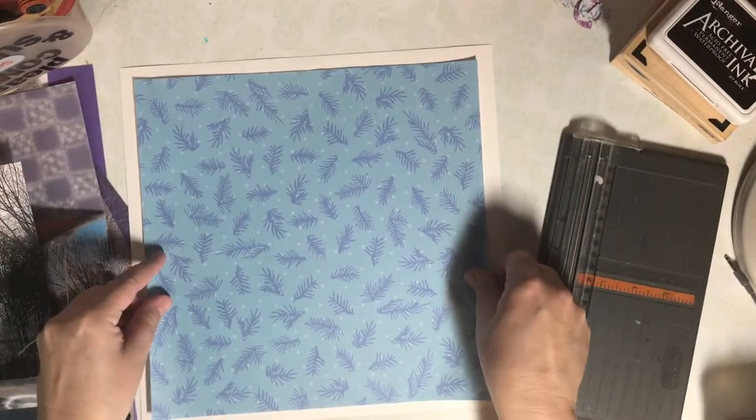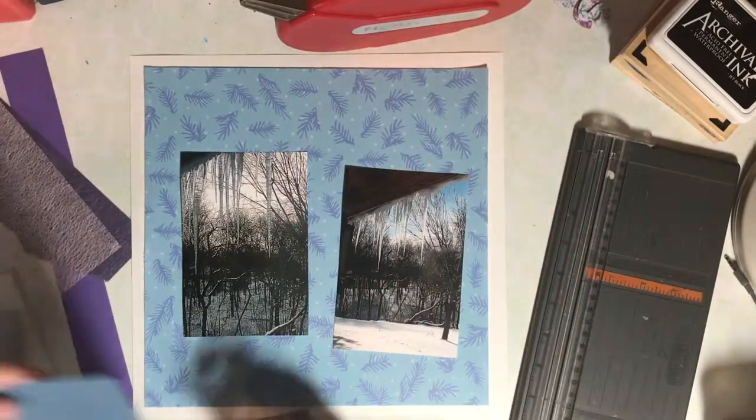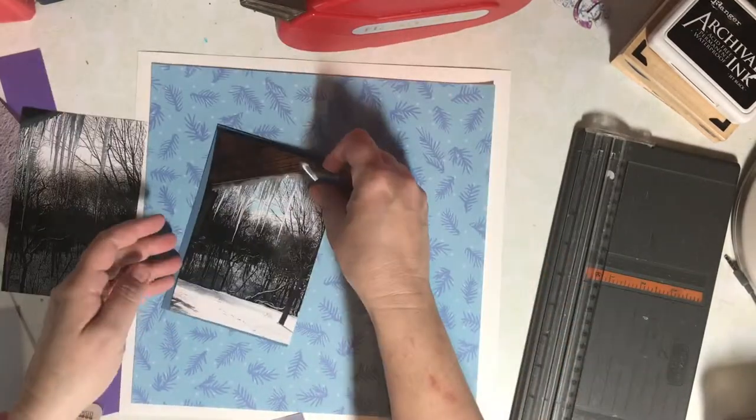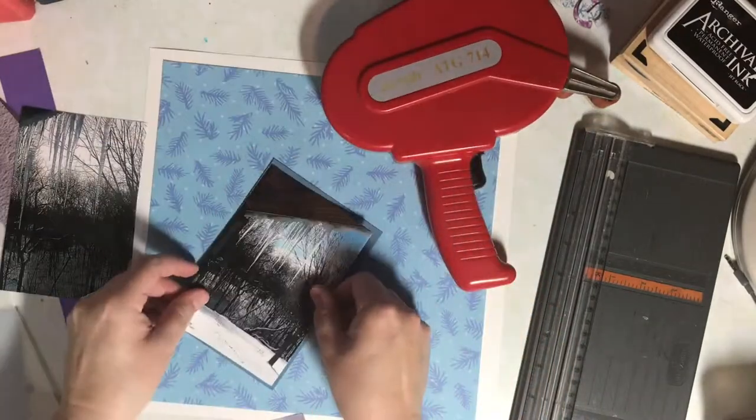Usually I don't mat my background paper, but in this instance it's very thin, so I wanted to give it some support by matting it on white cardstock. I'm matting both photos — one with a bluish gray and the other with a vellum.